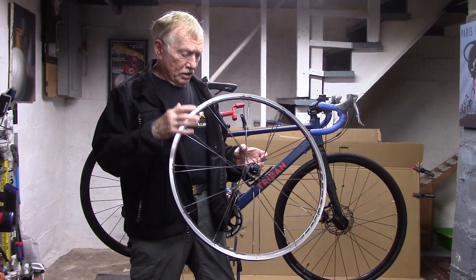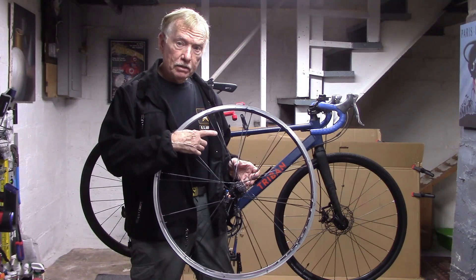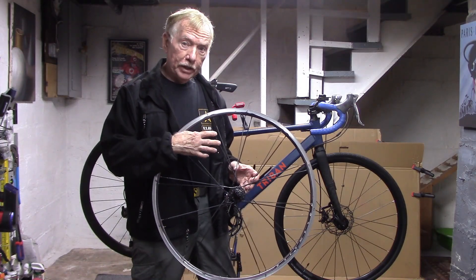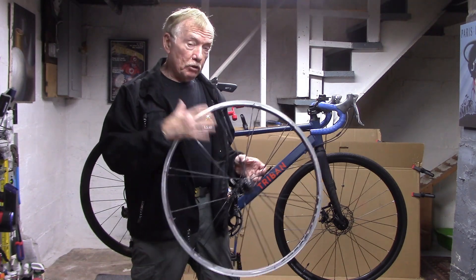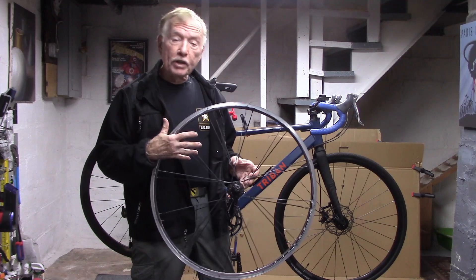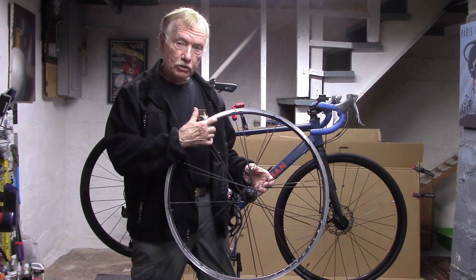There's another important lesson here: whenever you true a wheel, also check the spoke tension — that may be the culprit. And if the spoke tension is out of whack, you not only get a loose spoke, you may get a broken spoke or even wheel collapse. Also check the rim for any possible damage.